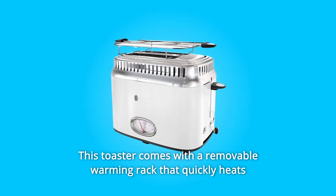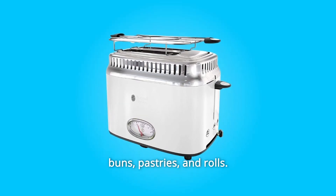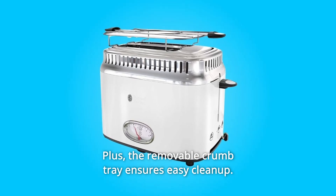This toaster comes with a removable warming rack that quickly heats buns, pastries, and rolls. Plus, the removable crumb tray ensures easy cleanup.